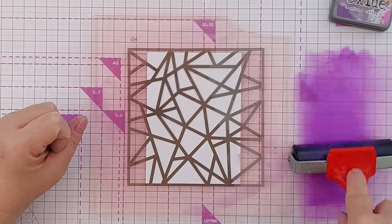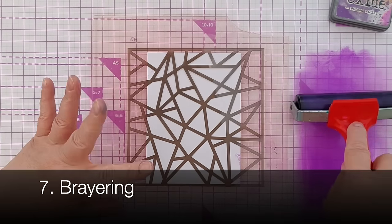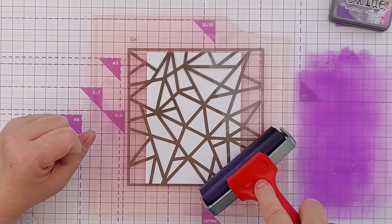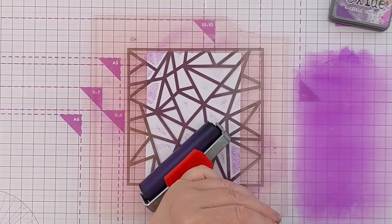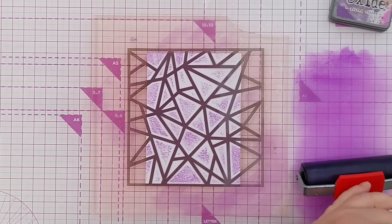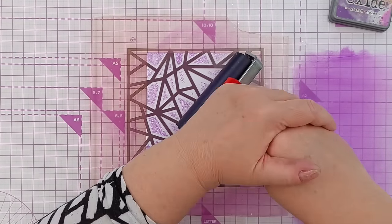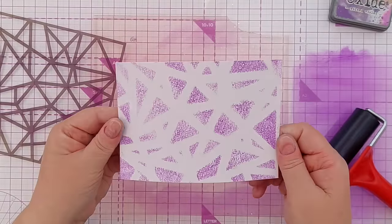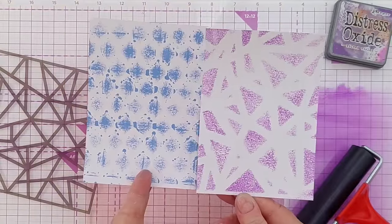Another way of adding ink through a stencil is to brayer it through — the thinner the stencil the better, and I think the wider the shapes the better. Load your brayer up with ink, or paint, or whatever you want to use, and press down pretty hard. It gives a kind of less precise, less sharp look, a bit like the swiping of the ink pad. I think we're on to technique number eight now.